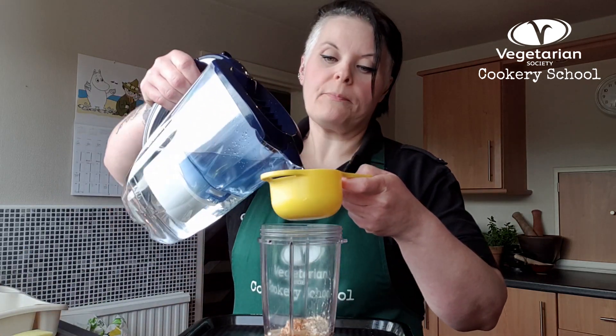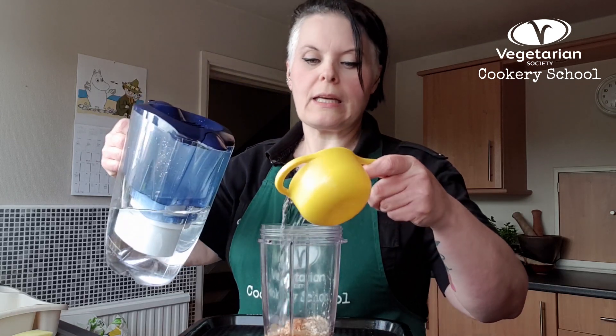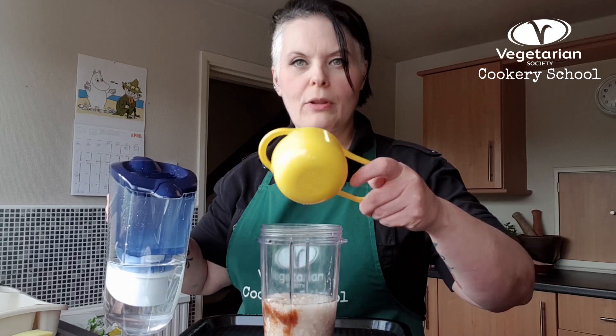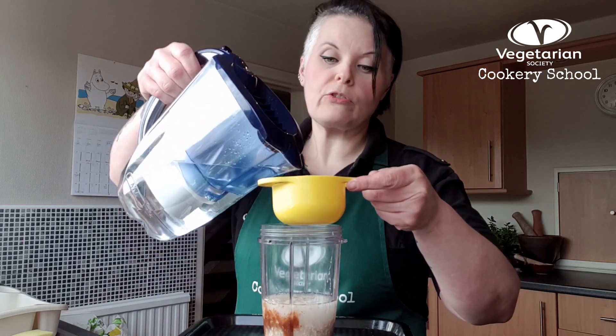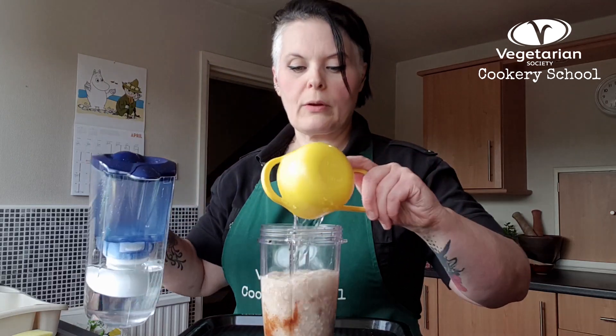Next we're going to use our cold water. I've got some filtered water but you don't have to use filtered, as long as it's really cold. The thing to remember is that oats want to be porridge — we want them to be milk — so we need to help it along wherever we can. Using the cold water helps with that. I've got two cups going in. I've used cup measures instead of grams and millilitres because it's more about ratio than anything else, so you can measure with a small coffee mug or whatever you have.